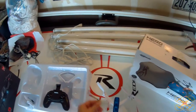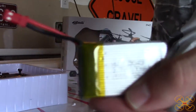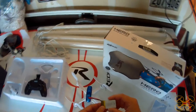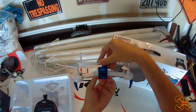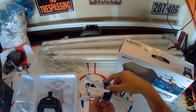It comes with a 1000 milliamp hour 1S LiPo. That's a pretty big battery for a toy grade quadcopter. This thing is not very heavy, so it just flies very long — you're looking at 10 to 12 minutes flight time with this big battery.